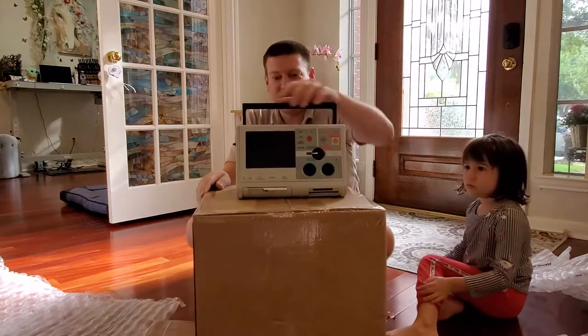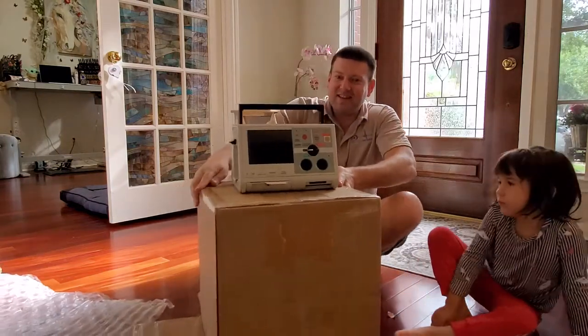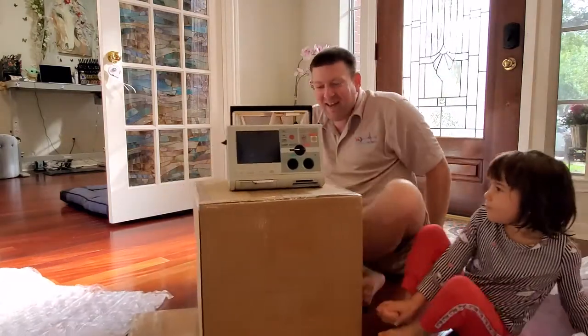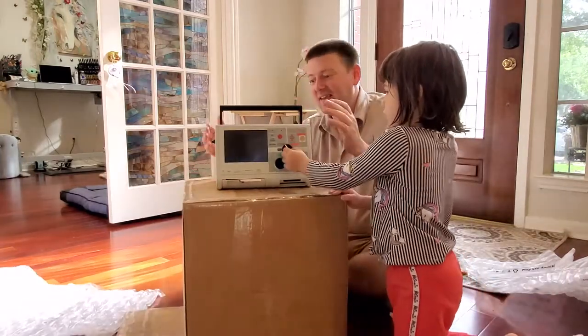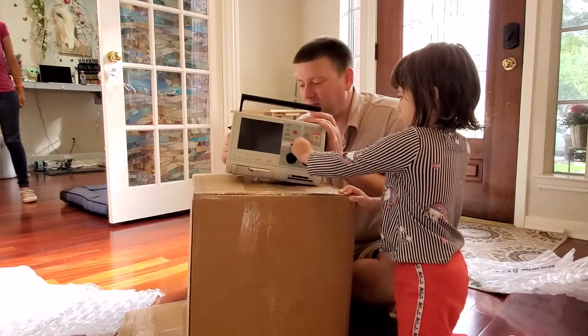Oh my gosh — isn't that a beauty? Take a look at it. Oh my gosh, it's a Zoll M Series! This guy looks like it is completely loaded.